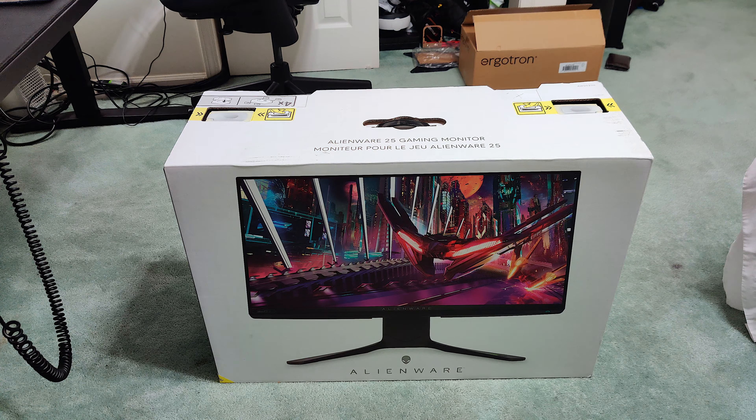Here we are: this is the Alienware 360Hz 1080p monitor. It has the G-Sync module and HDR 400. The HDMI port only allows 1080p at 240Hz, and the DisplayPort allows 1080p at 360Hz.